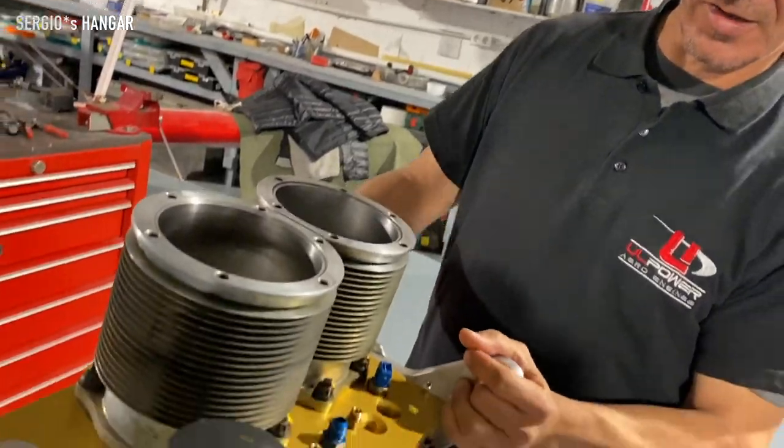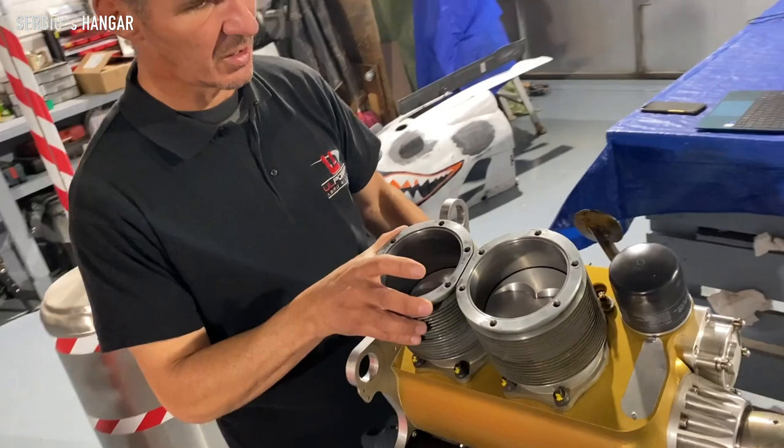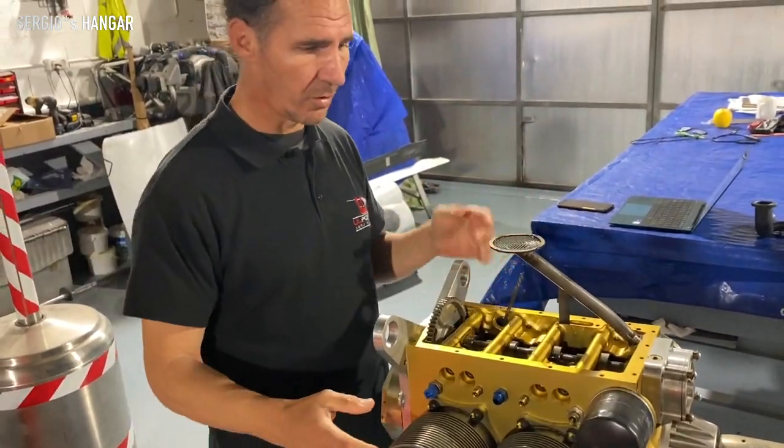Here we have a 350 IS. That is a rifle for just checking — it wants to do a top overhaul of the engine.